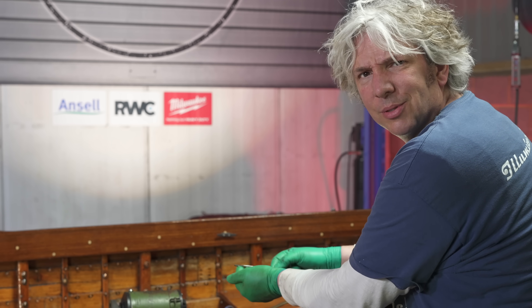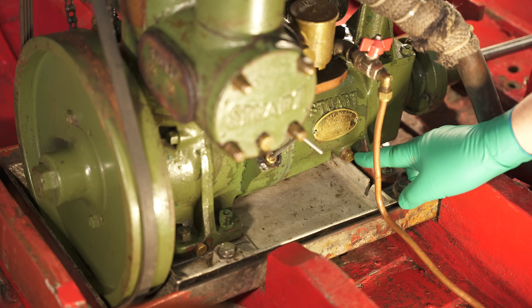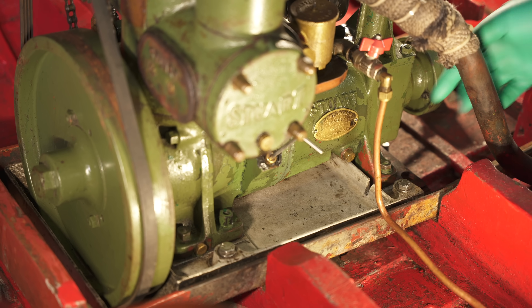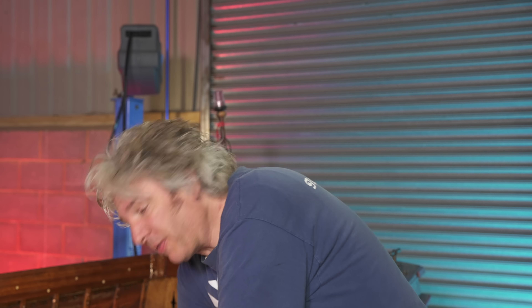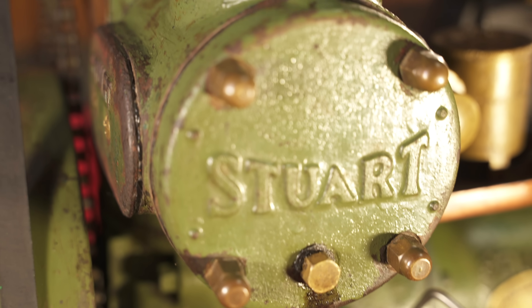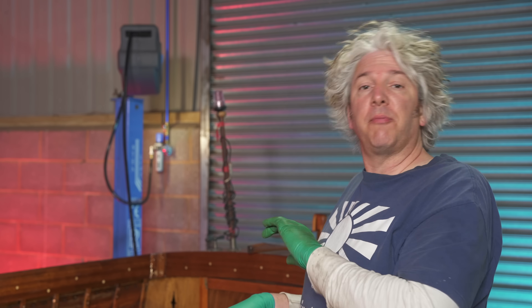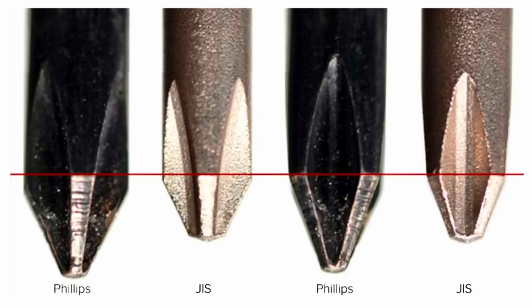To get the gearbox oil out of the gearbox, I need to undo this little drain plug down here. There's a very convenient little tray, but somebody has very handily actually cut a slot in that tray, so I need to find another way of extracting that oil before it goes into the bottom of the boat. To get this drain plug undone, I'm going to need to use a special set of tools, because it's an old English machine. It's actually held together using BSF or British Standard Fine nuts and bolts, and they're slightly different — none of my metric or imperial sockets and spanners are actually going to fit.